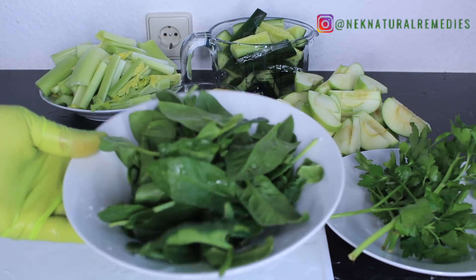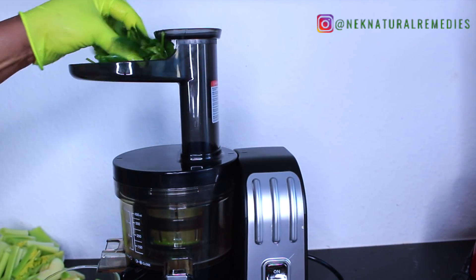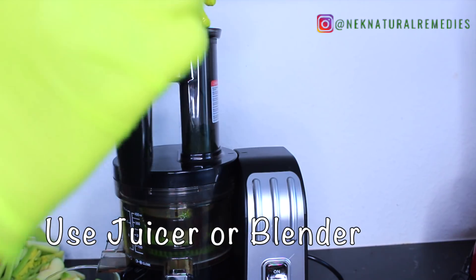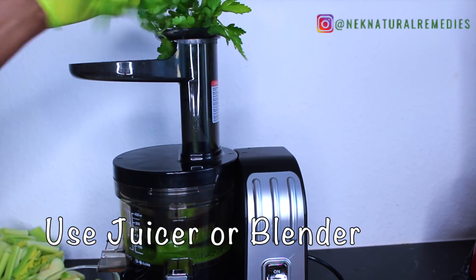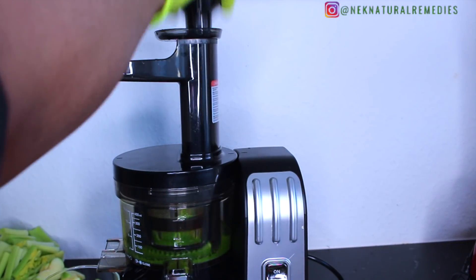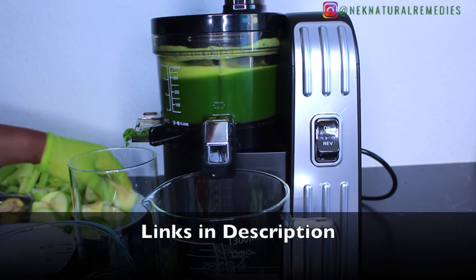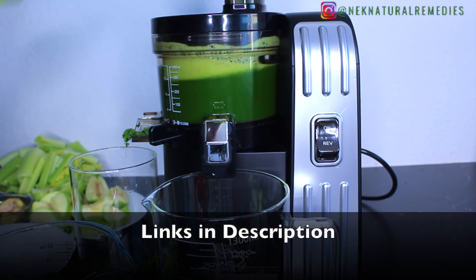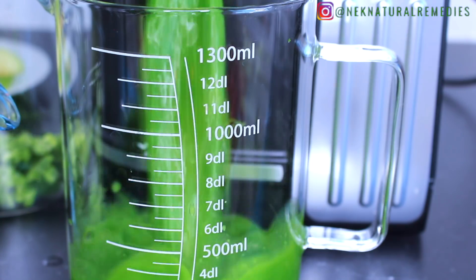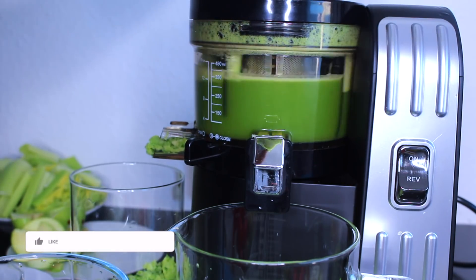Now juice or blend everything. If you're using a blender, blend and strain it. If you want a juicer like the one I'm using, there will be a link in the description box where you can get it, along with the jars I use for storing my juice. Keep watching to see how we produce this juice.